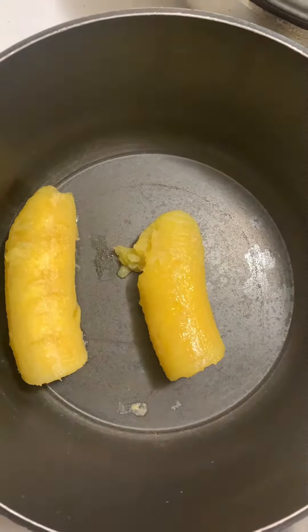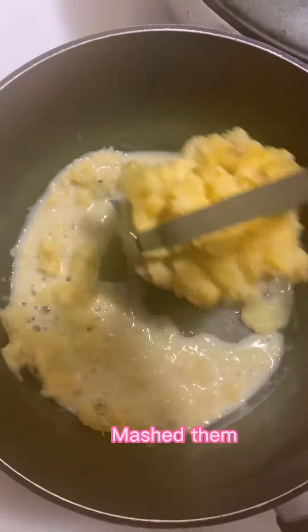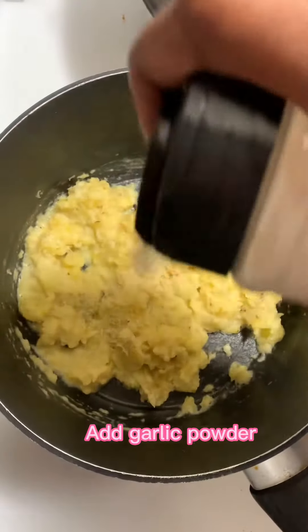Put the plantains back in the pot, then add milk and butter. After that, mash them. Then I'm going to add some seasoning — salt, some garlic powder, some black pepper.